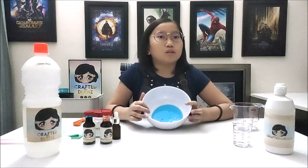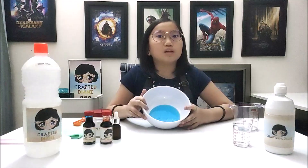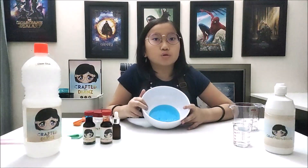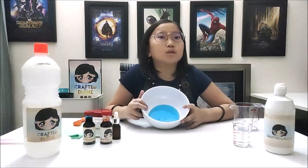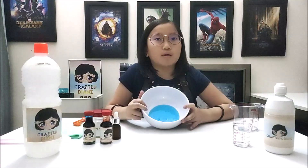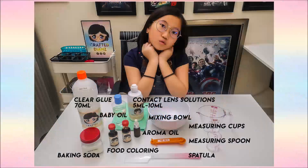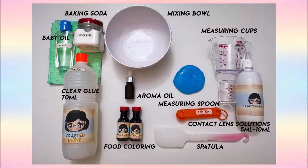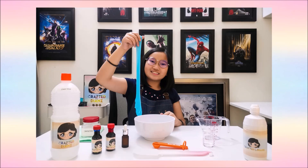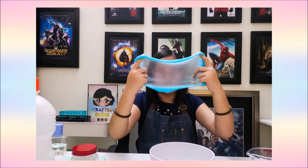Don't forget to like and share this video with all your families and friends. Also, hit the subscribe button if you are on YouTube. Thank you so much for watching. Again, I am Diane from Crafted by Diane. Signing off. See you again soon. Bye!